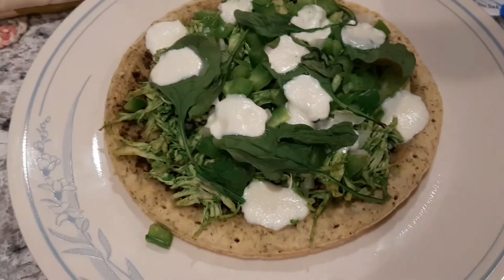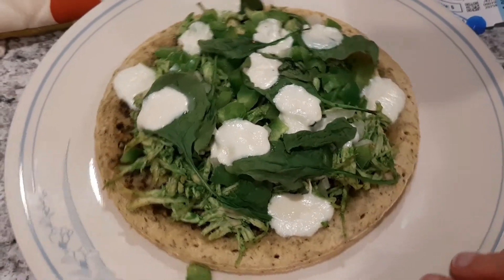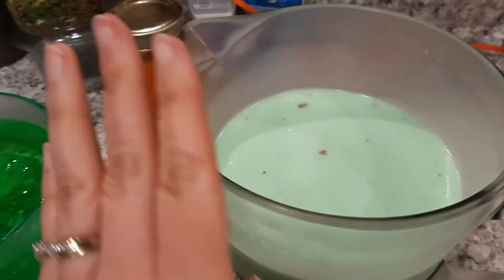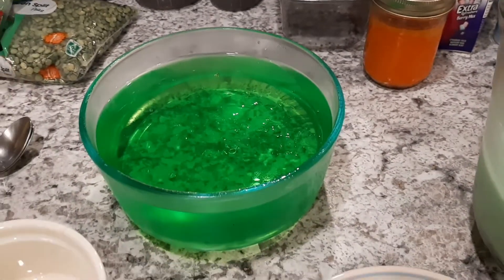Here is the pizza out of the oven and ready to eat! We're going to enjoy this, and for dessert we're going to be having pistachio pudding and green apple jello.